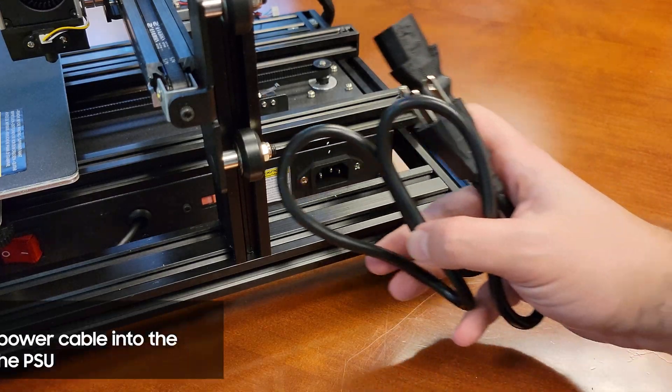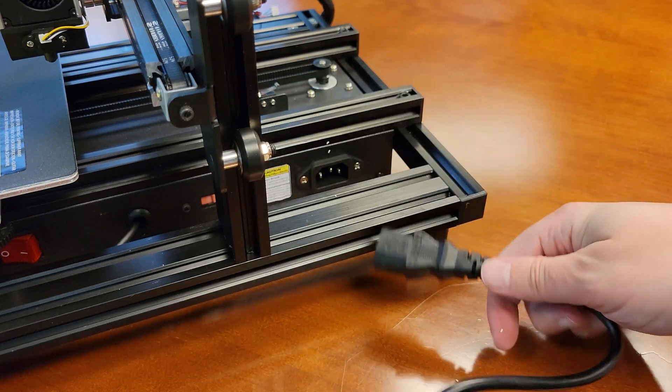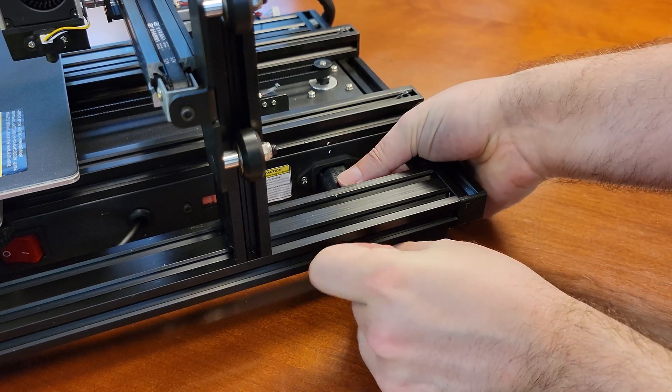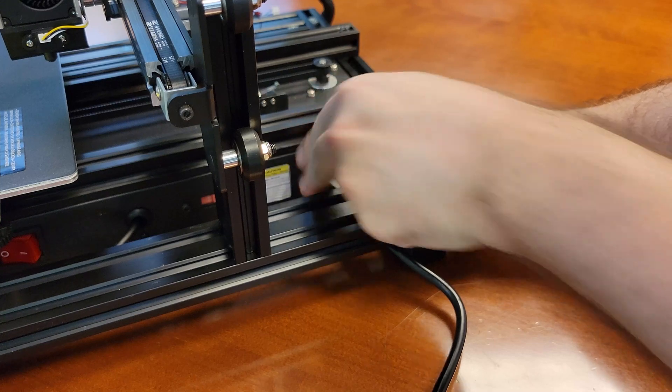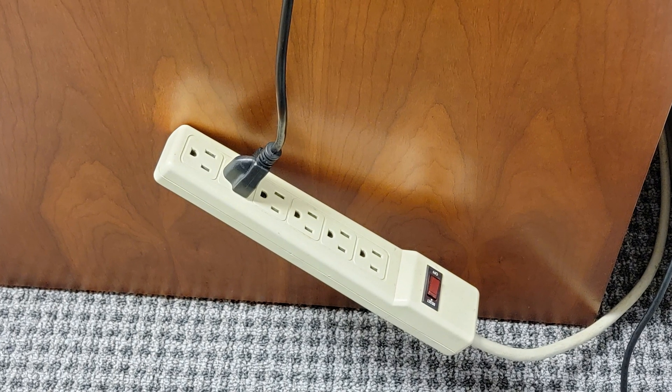We have one more thing to plug in. Unfortunately there's another cramped space in the back corner of the PSU to try to plug in the AC power, but with enough finesse you can get it slotted in. I don't understand why this power cable is so short — it doesn't even make it to the bottom of the table to plug in.